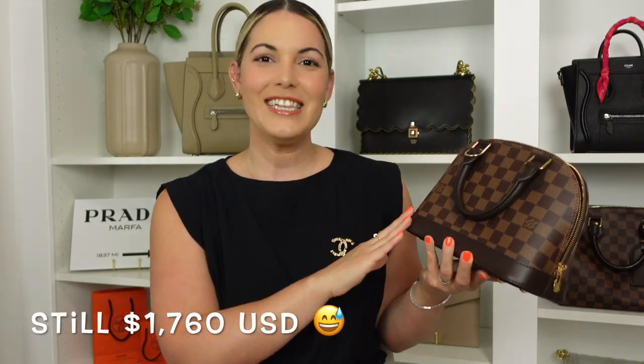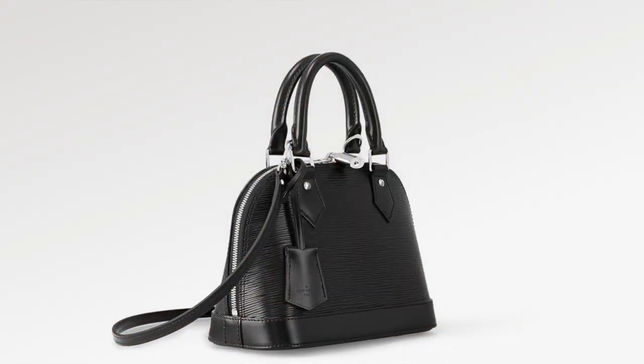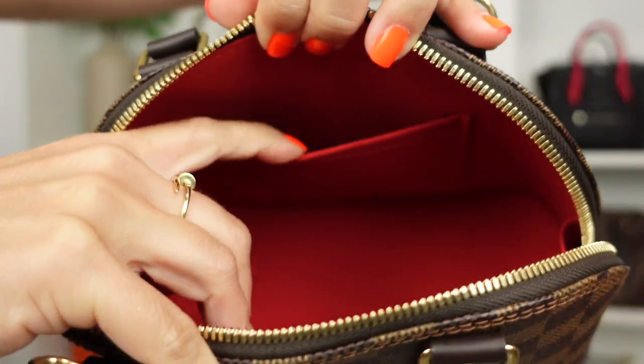The Alma BB retails here in the States for $1,760 — though there might be a price increase by the time this video goes up, so I'll pop the correct price on screen. This one is in the Damier Ebene print; she also comes in the monogram print and a whole new range of beautiful colors in epi leather, with options for a very thin leather strap or the new canvas style straps. It has a beautiful red interior lining and one slip pocket in the back.